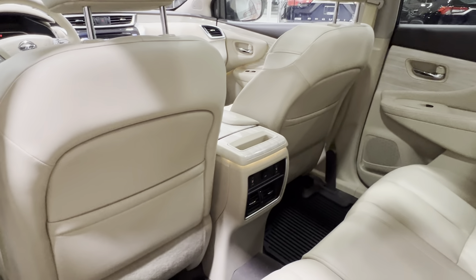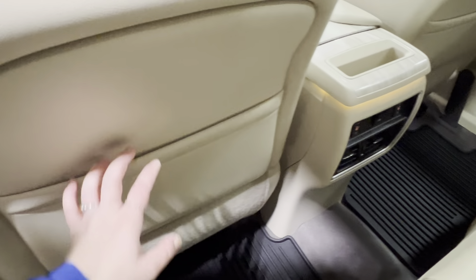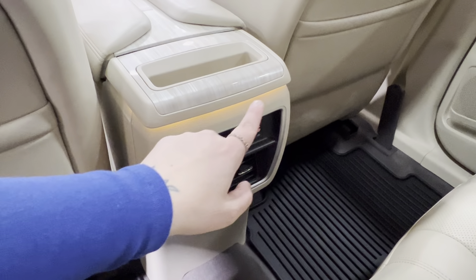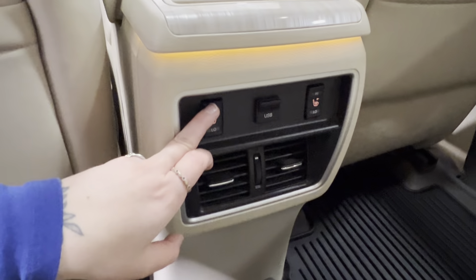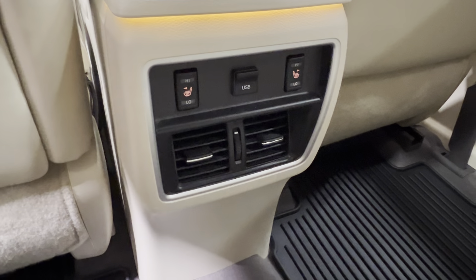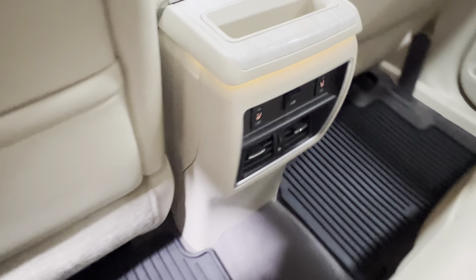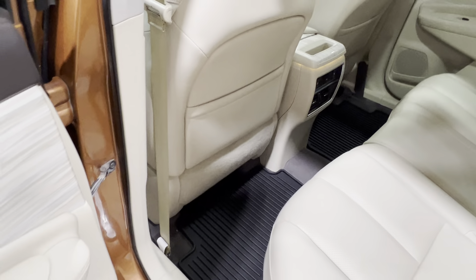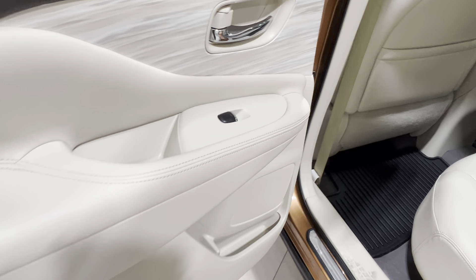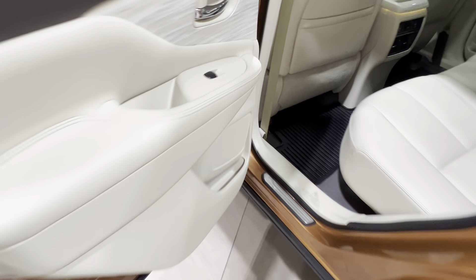On the back of your front passenger and driver's seats, you've got pouch storage. Back of the console, you have a little storage space up top with some ambient lighting. We also have high-low controls for your two rear seats, for your USB adapter and your airflow. Currently, we have the Nissan rubber mats installed in this unit. You've got two different storage spaces inside your rear door and your power window control.